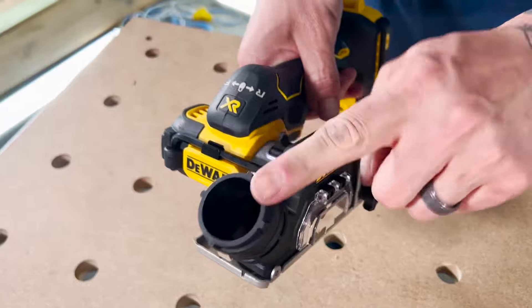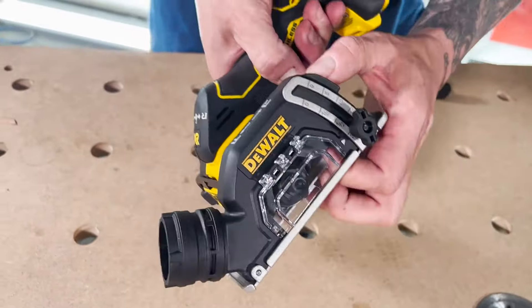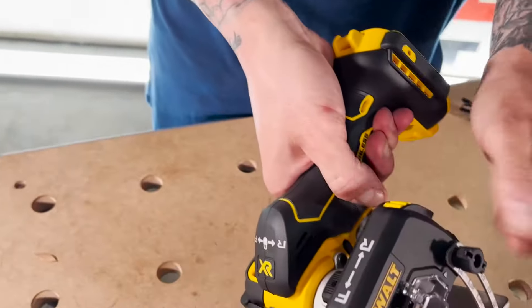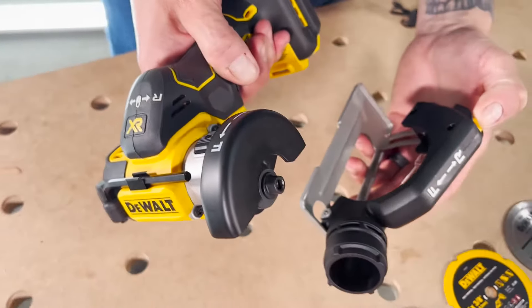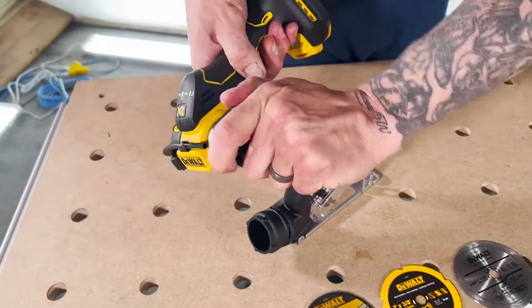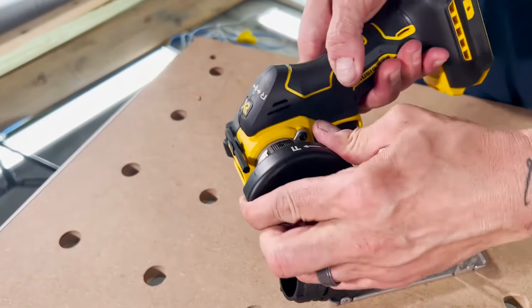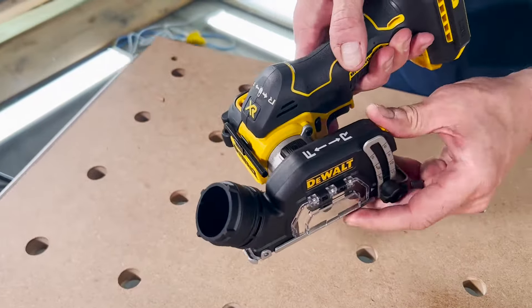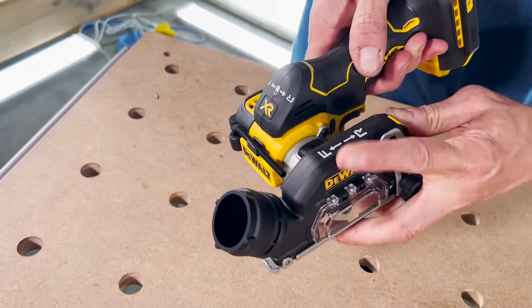To remove this housing, you can see there's also a dust port on there. To remove the housing, you just push this button here — raise it like that, push the button, and it comes off. You still have a shroud there. You can change it depending on which angle you're going to be using the tool at. Let me put that back on — it locks in, and you can also do it with it disengaged; you just twist it like that. Pretty easy as far as adjustments go.